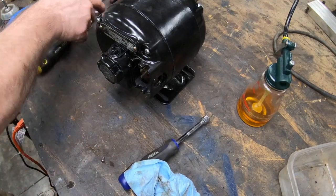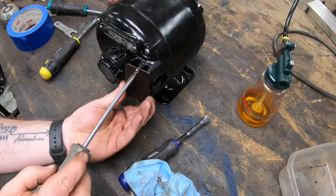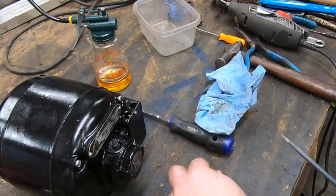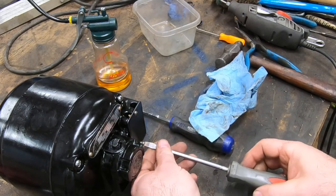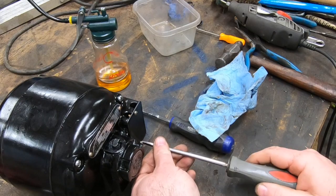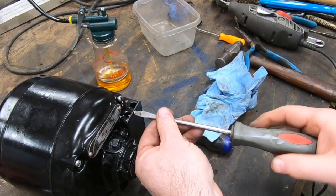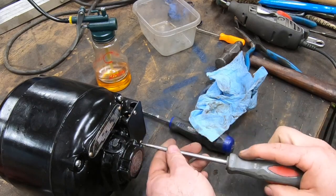The original cover plate for this motor was missing. I believe it also housed the on-off switch for it. I didn't want to go that route for this, so what I just did is 3D printed a replacement cover plate to go on here, and I think it will suffice.